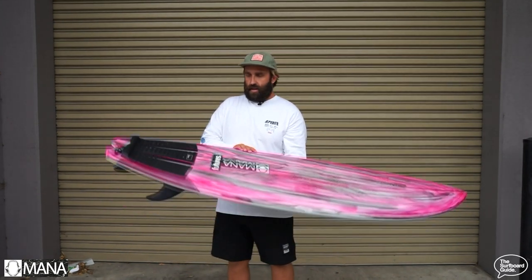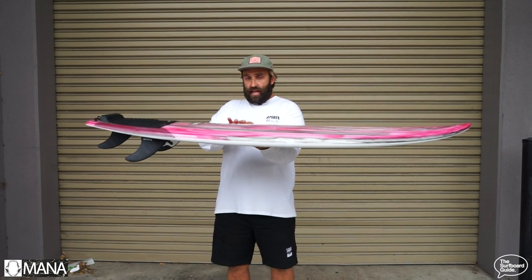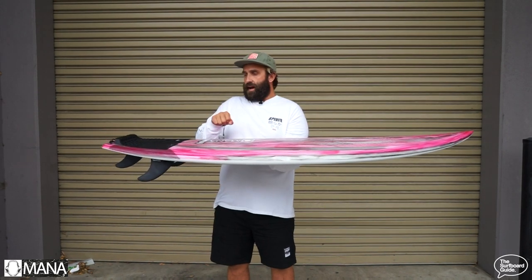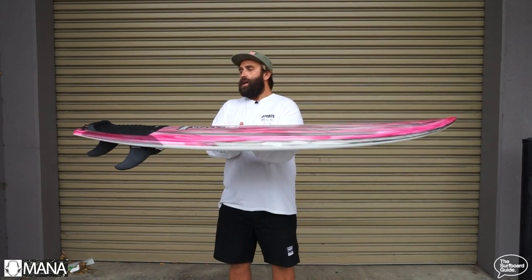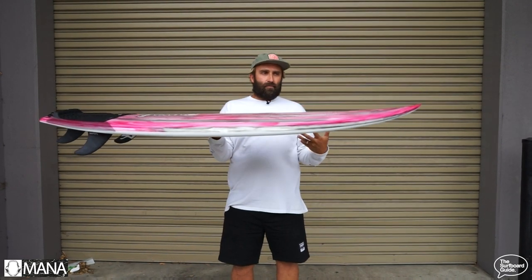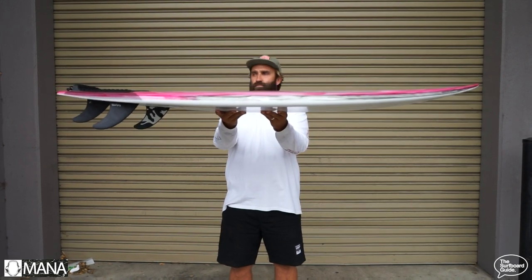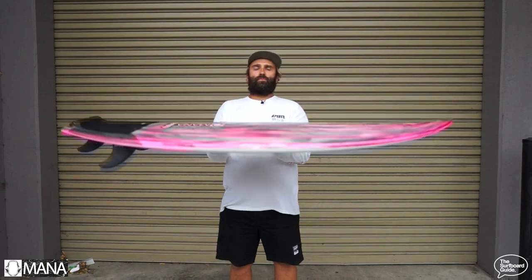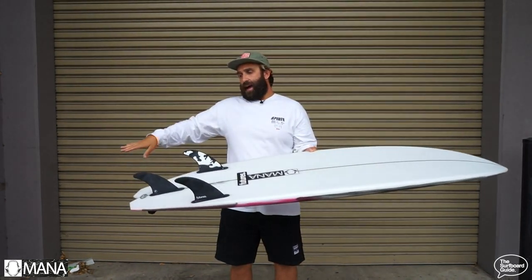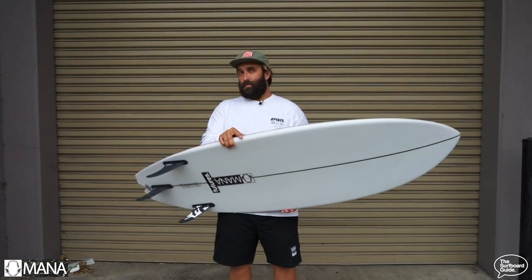Looking over it, it holds a lot of volume out to the rail — 2 and 11/16 is pretty thick and it holds a lot of that to the rail, so there's a lot of float under the belly and in the rail. It paddles really well and keeps pace across sections. But what makes this a little bit different than other small wave performance boards is it actually has a significant amount of flip in the tail and also in the nose, where a lot of these boards will be flatter with a lower entry rocker and very flat through the back end to give that skatey feel. This has more of a performance rocker to give it more of a performance feel.